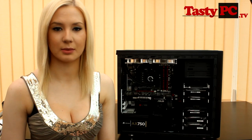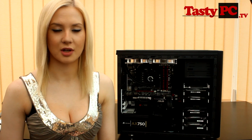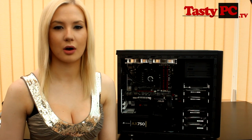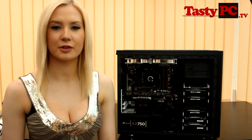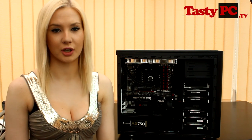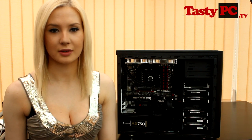Hey, I'm Lauren from TastyPC.TV. Today I'm going to be taking a really quick look at Fractal Design's Arc Mini case. I know there are already loads of video reviews out there for this case, but I plan to do some work to this system in a future video and thought that a really good place to start would be by reviewing the case.